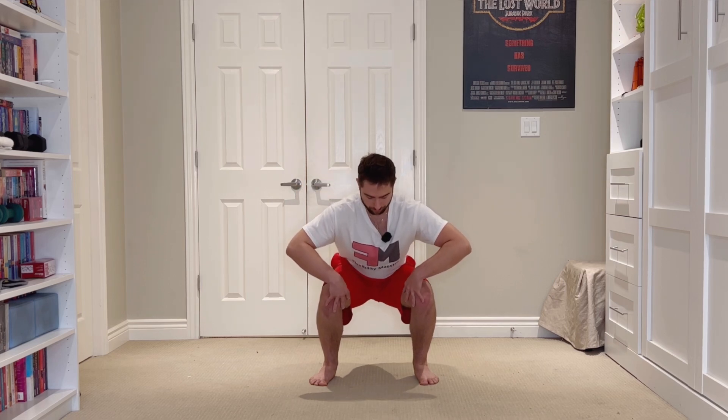Just to give you a demonstration — if I try to keep everything as internally rotated as possible and fight our body's natural inclination to externally rotate the hips as we approach that deep flexion, you'll see how I'm just limiting myself. Keeping everything internally rotated and avoiding that external rotation, I can only get to about here.